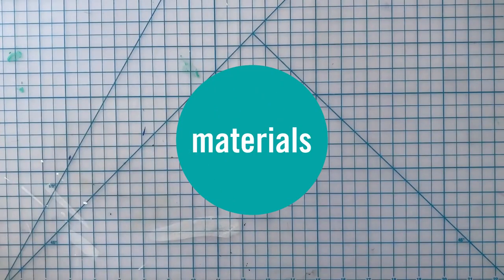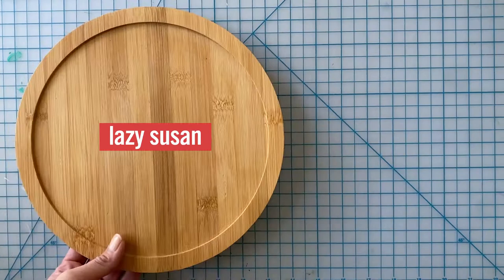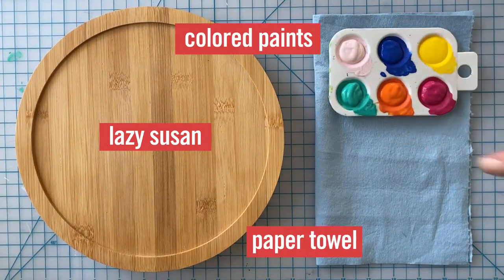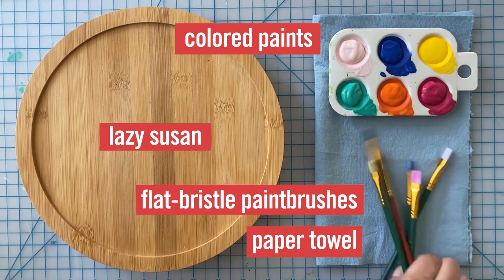To make your work, you'll need the following items: a Lazy Susan, paper towel, a variety of colored paints, and flat bristle paintbrushes.